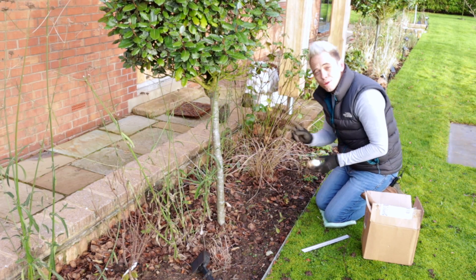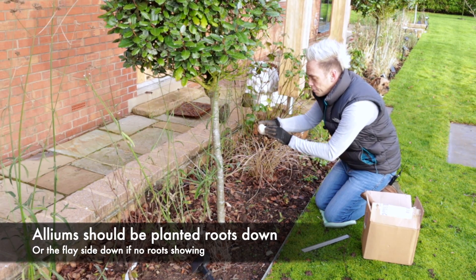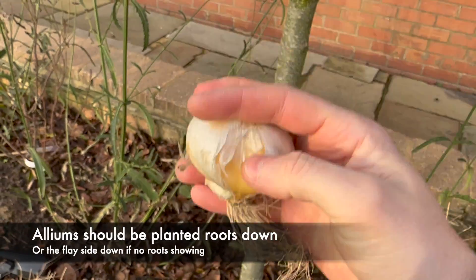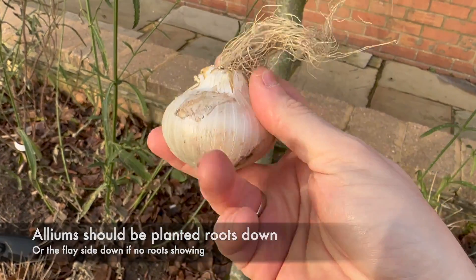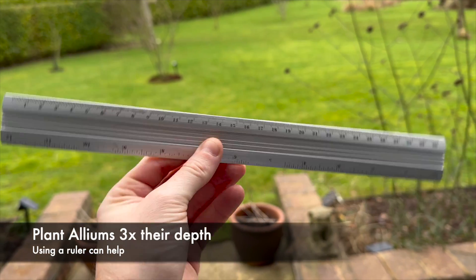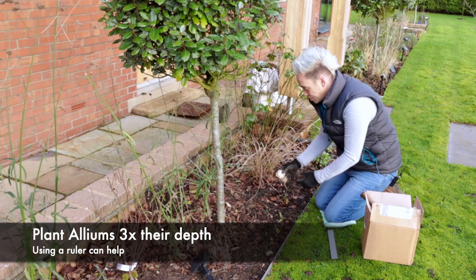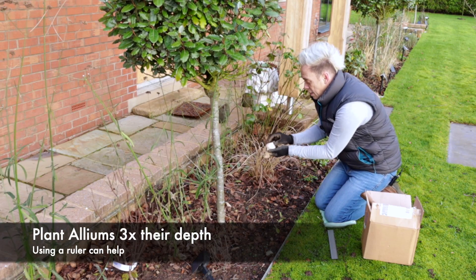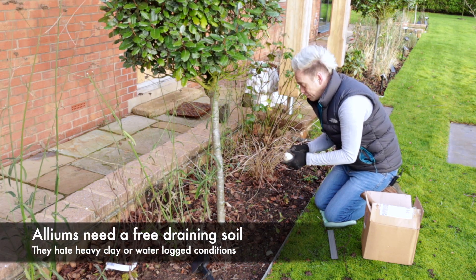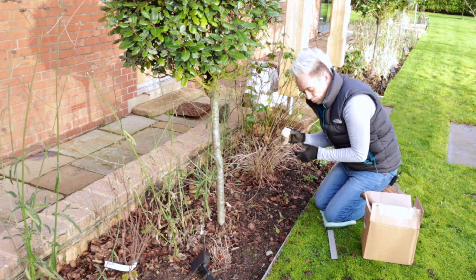When it comes to planting bulbs, there are two things you need to be aware of. The first is that you plant with the root or the flat base of the bulb facing down. If you plant it the wrong way up, it's going to really struggle because the bulb has to grow all the way around. The second thing is to make sure that you plant it three times the depth of the bulb. Don't try and be lazy and just pop them under the surface because, especially with alliums, they grow so tall that they quite often flop over. You'll notice this in other people's gardens — if they're not planted deep enough, they'll flop over and go all bendy-wendy during the summer, and that's not what you need.